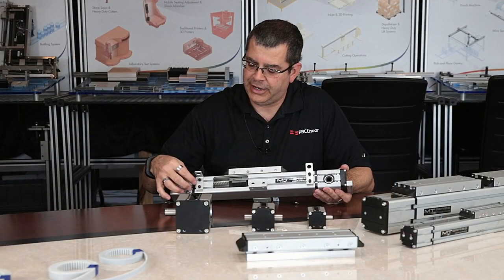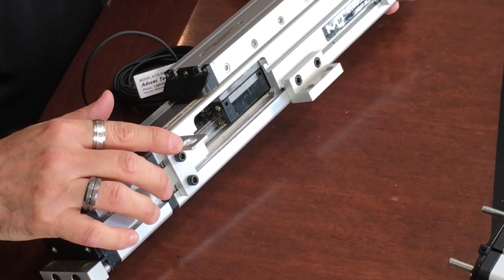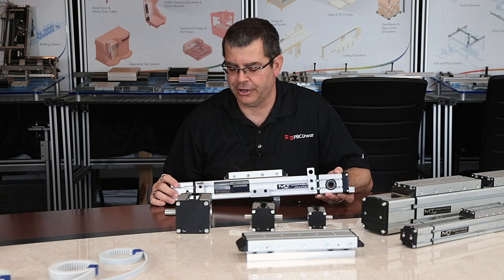The other bracket is a 90-degree angle bracket, again for an M12 proximity barrel sensor. With this bracket, you would position the barrel sensor to look upward, and it would be looking essentially at a target on the bottom of the tooling that you install on the actuator.